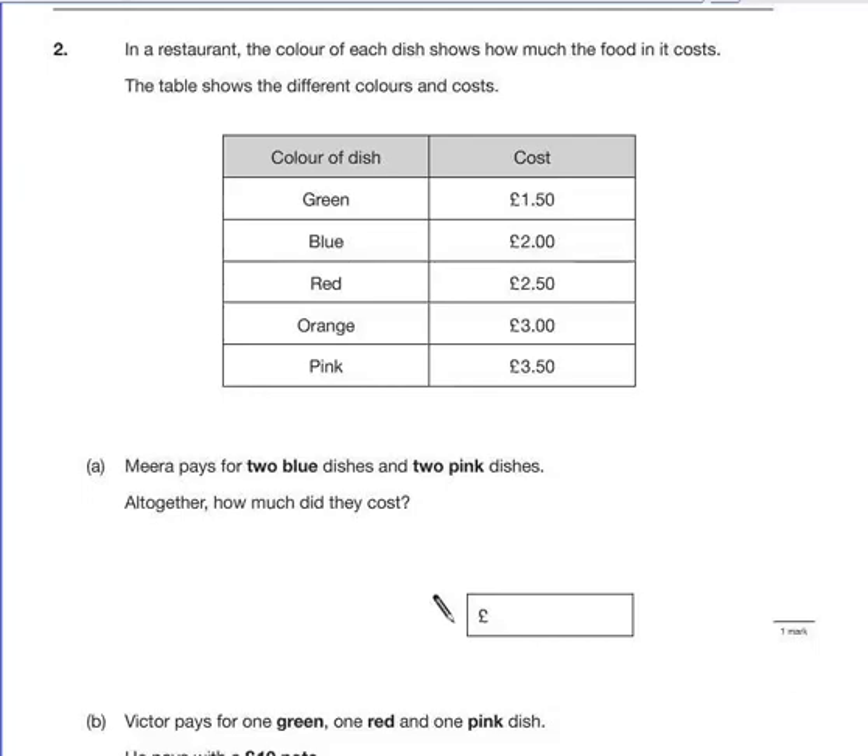Question 2. In a restaurant, the colour of each dish shows how much the food in it costs. The table shows the different colours and costs. Green is £1.50, blue is £2, red is £2.50, orange is £3, and pink is £3.50.